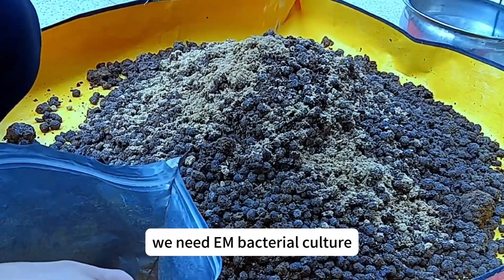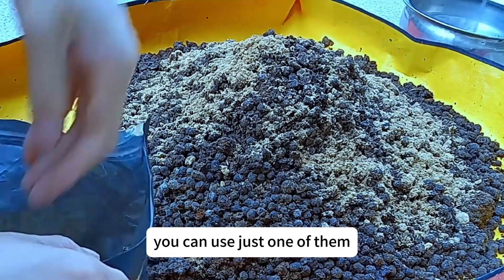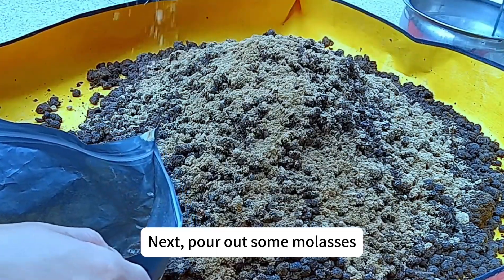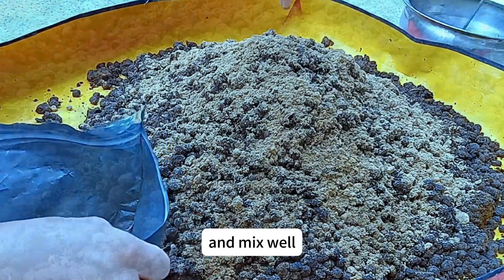For fermentation, we need M bacterial culture. If you have either of these two types at home, you can use just one of them — they work the same way. Next, pour out some molasses, dilute it with water, and mix well.